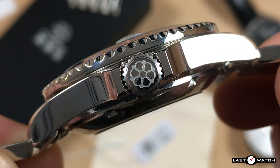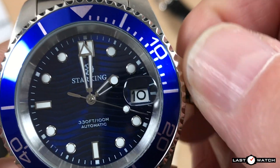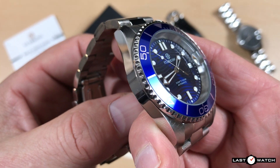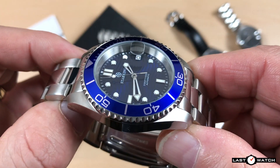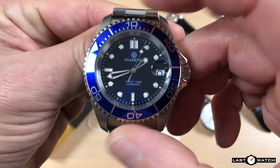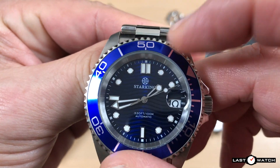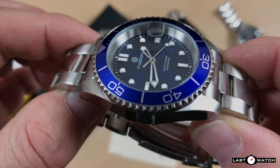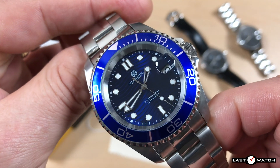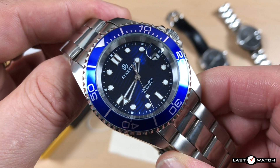The decent-sized signed screw-down crown sits well protected between highly polished squared-off crown guards. I haven't had any issue unthreading, winding, or replacing the crown. You may have noticed there is no helium escape valve at the 10 o'clock position. The apron-flared bezel has a fairly standard polished coin edge in place of the Omega scallop. The bezel turns unidirectionally and quite securely through 120 clicks. It has a dull flat smooth click and the tiniest of back play, but only if you are heavy-handed.